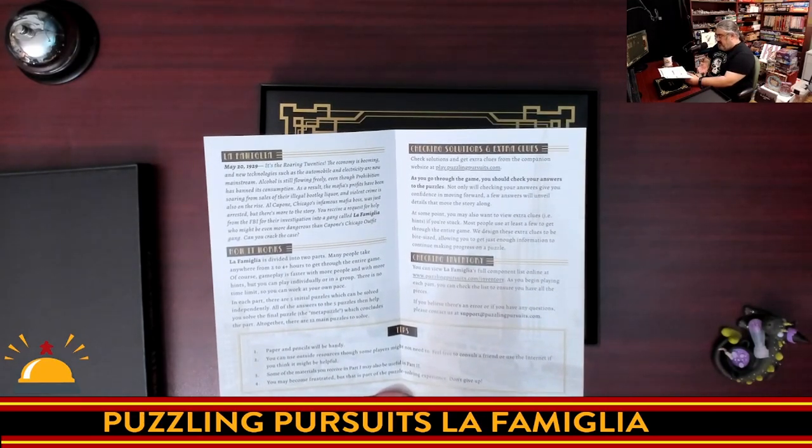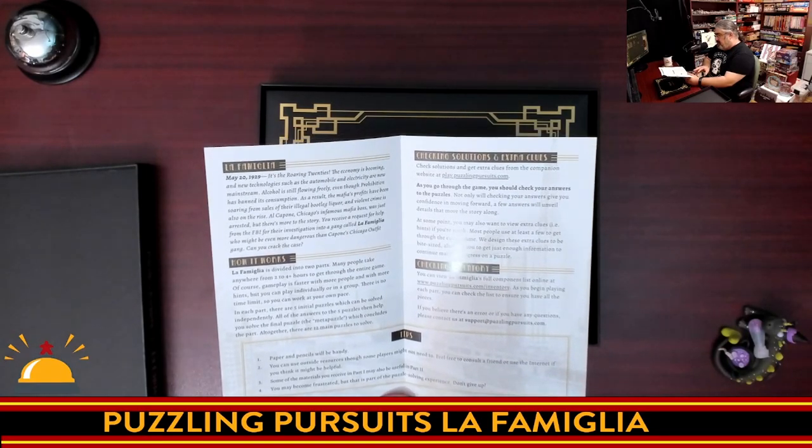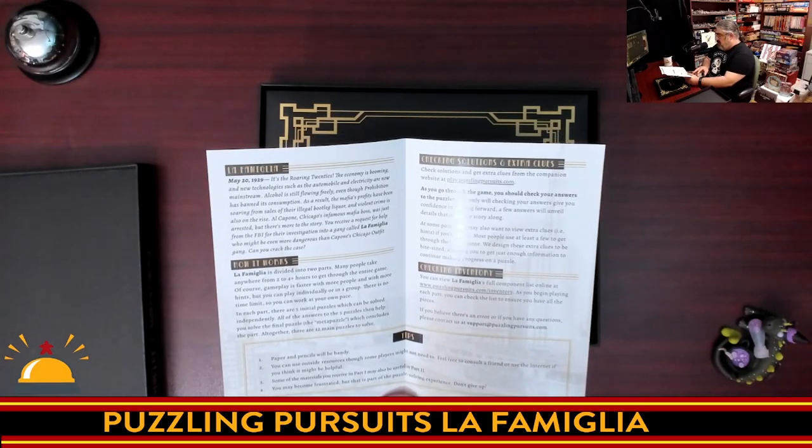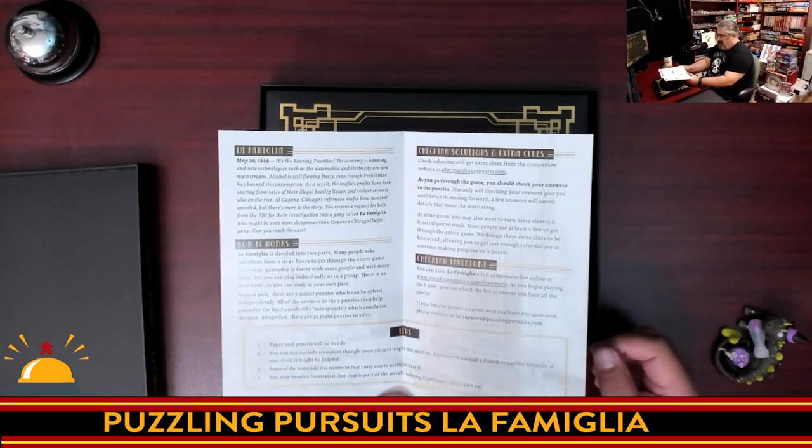You're going to want to use pencil and paper. What's interesting here is it says you can use outside resources, but players might not need to. It does say feel free to consult with a friend or use the internet if it might be helpful. So that's interesting.